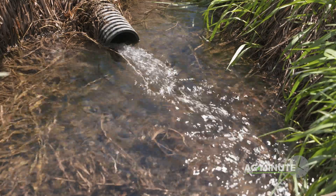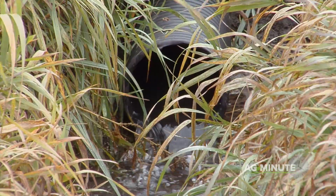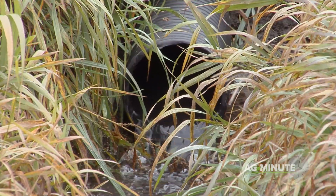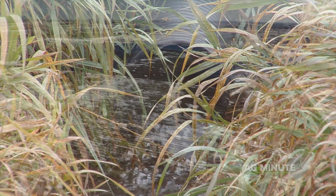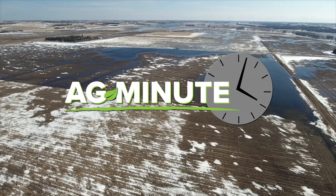The result of this is drainage tile has been found to actually reduce flooding risks, as tile is running in the fall when rivers are low, and the tile is not running in March or contributing to flooding because it is still frozen due to frost in the ground. With today's Ag Minute, I'm Darren Hefty.